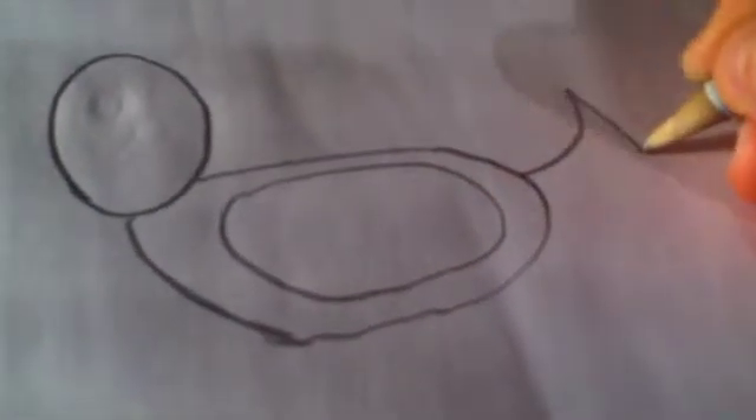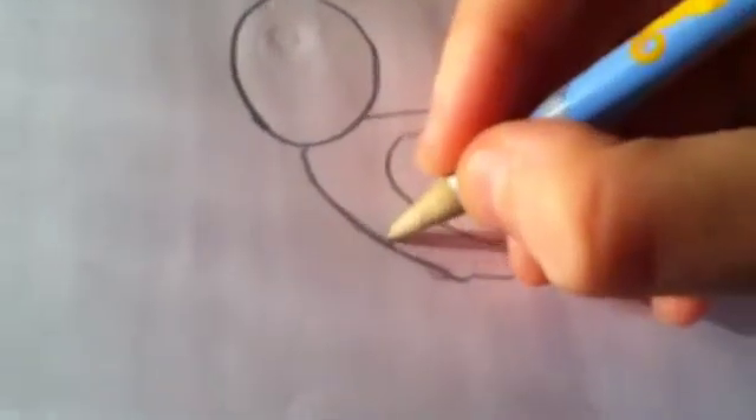Next to it, draw another oval in the middle. Then for the tail, you're going to do a mermaid fin — pull it in on one side so it's kind of like a shape.